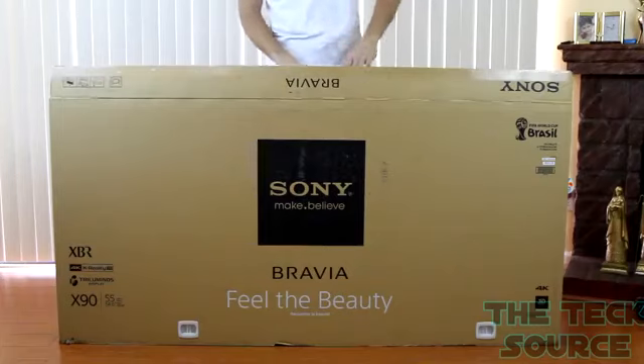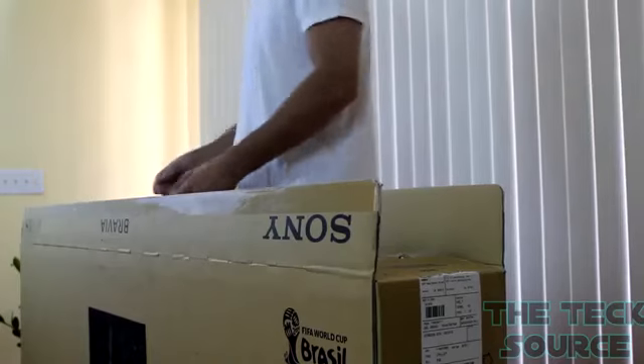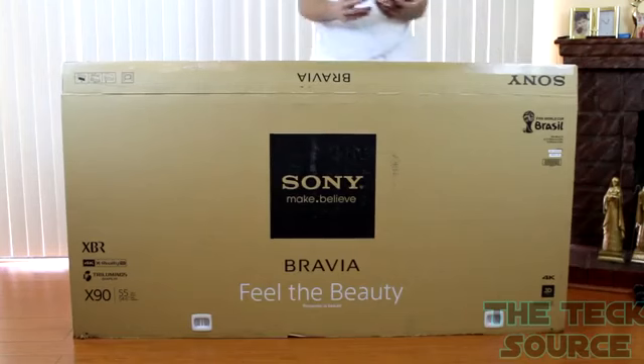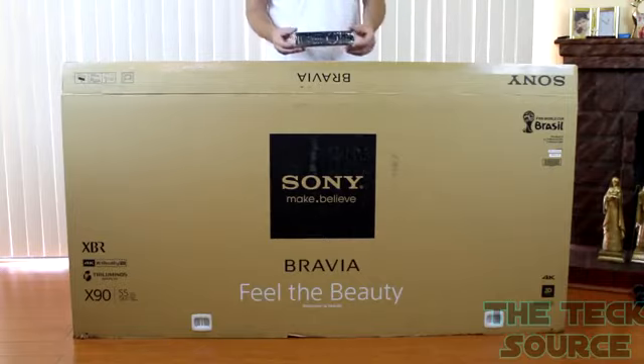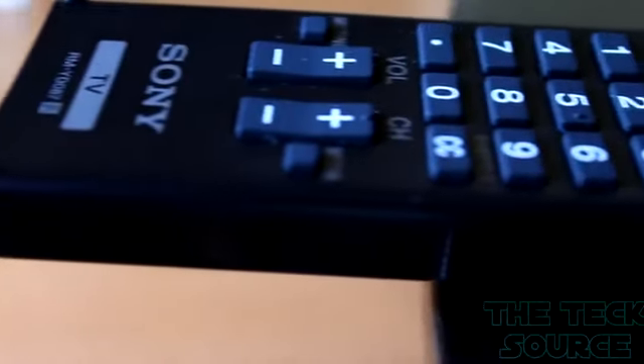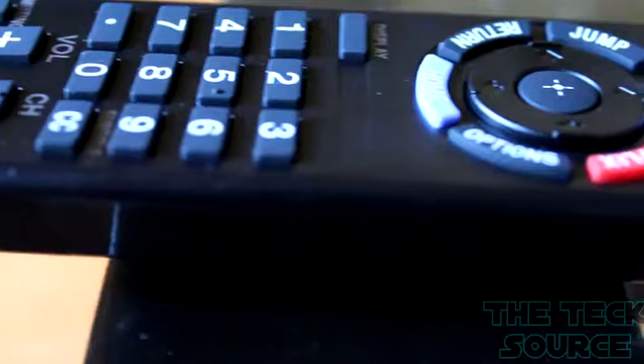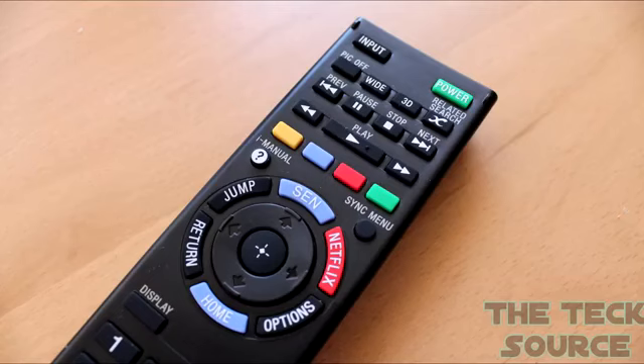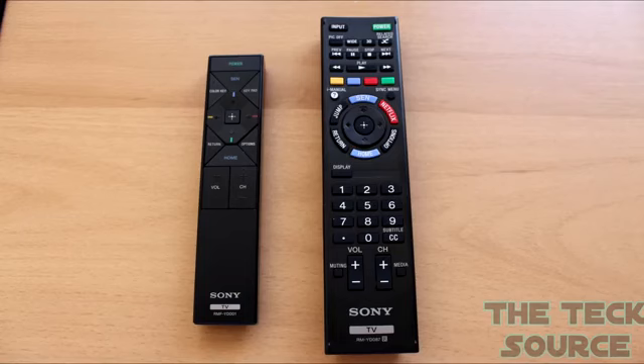This TV actually comes with two remotes. The one you see here is a much smaller remote with the basic functions and it's much easier to use. They both come with two AAA batteries, and it's always great to have two remotes in case you end up losing one. The second remote is a much larger one with a lot more buttons — I like how they included a Netflix button, which can come in handy. Both of them do the same exact thing; one just has more options compared to the other.